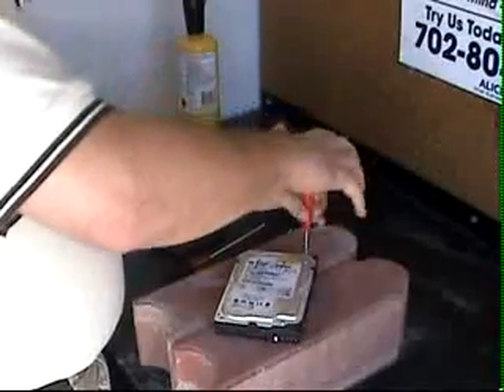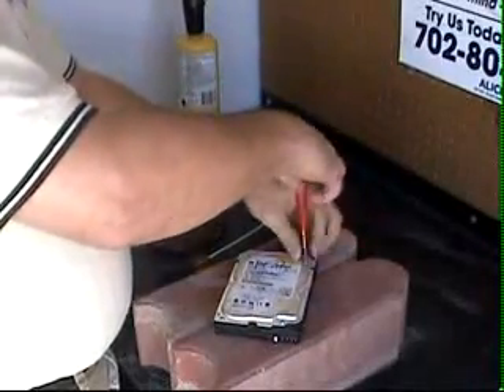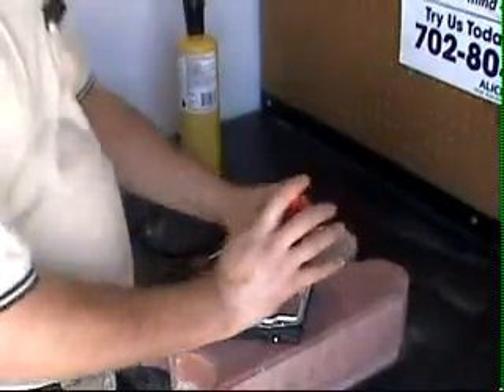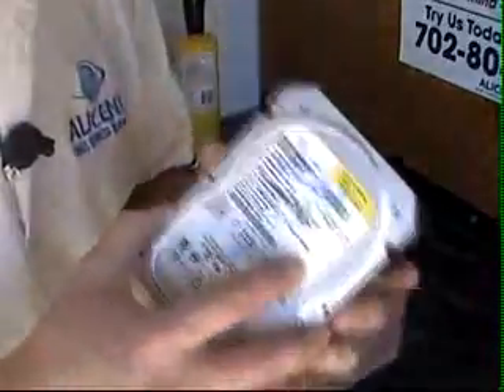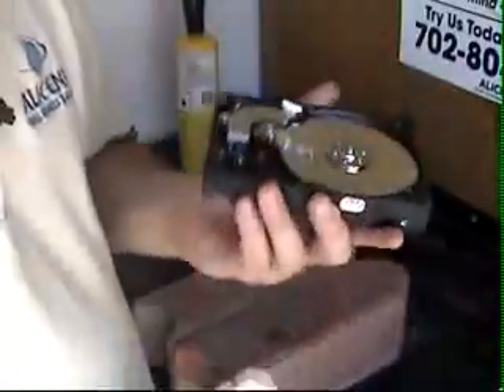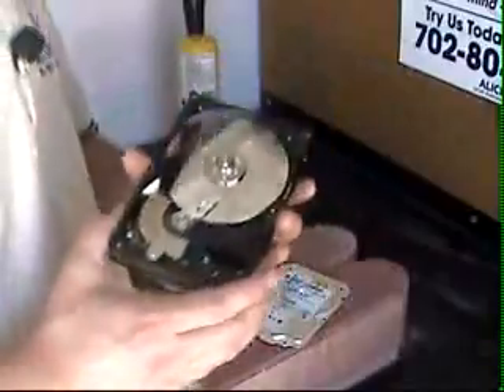Go ahead and start taking apart your hard drive using your Torx wrench on the outer screws. Then once you have all the screws taken out, you'll notice the cap comes off quite easily, exposing the inside of the hard drive. This is the business portion that we want to get to — and that is the platter. Once the screws are all removed, the platter comes out quite easily, revealing a nice shiny disk.